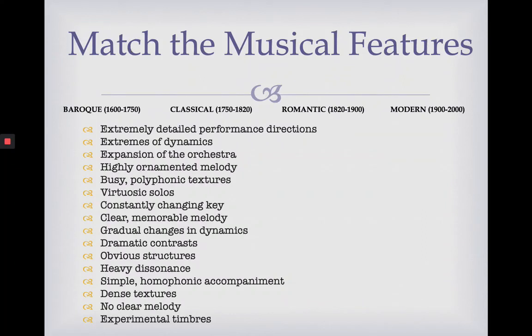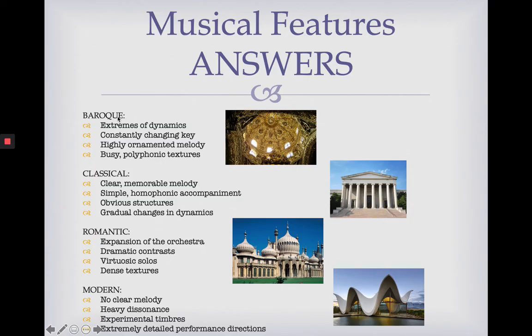Finally, we're onto some music. I've got 16 musical features listed here — bearing in mind everything we've learnt so far, sort four musical features into each musical era. For Baroque music: extremes of dynamics, constantly changing keys, highly ornamented melody and busy polyphonic textures. You can see how these relate to the detail, decoration and grandeur we discussed about Baroque architecture.